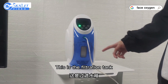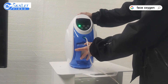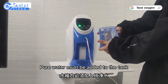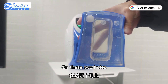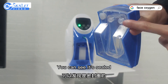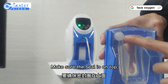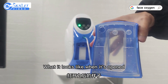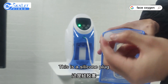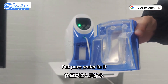This is the filtration tank — take it out. Pure water must be added to the tank. You can see the two holes are sealed — make sure the seal is on top. Remove the lid from the water hole; this is a silicone plug. Retain the silicone stopper and put pure water in.